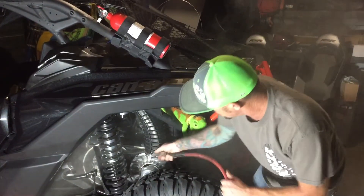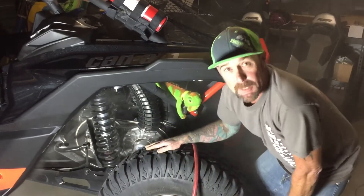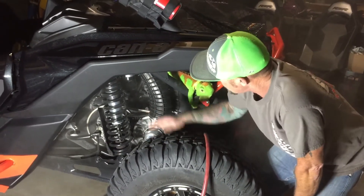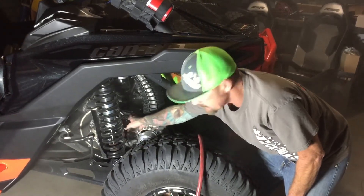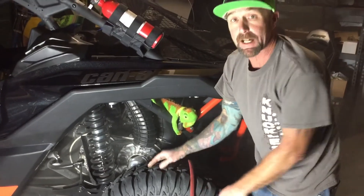So just go through and blow it all out. Inspect your belt while you're in here — look for any chunks or anything missing. Blow it all out until all the dust is gone, put your cover on, make sure your seal's good, and you're back on the road. Just a little easy quick maintenance, guys — Knuckles Up!